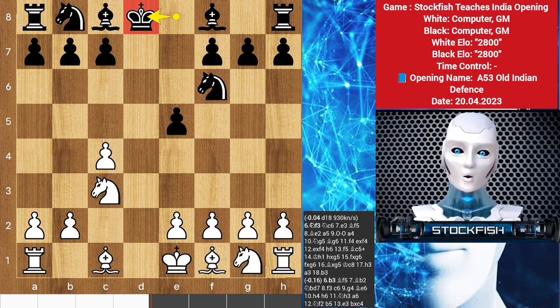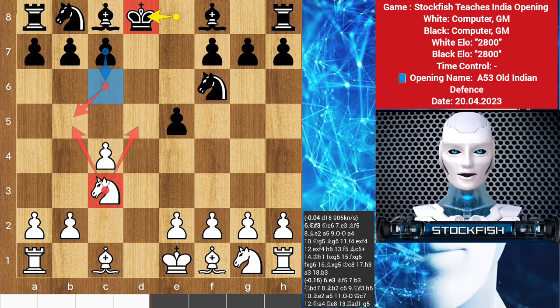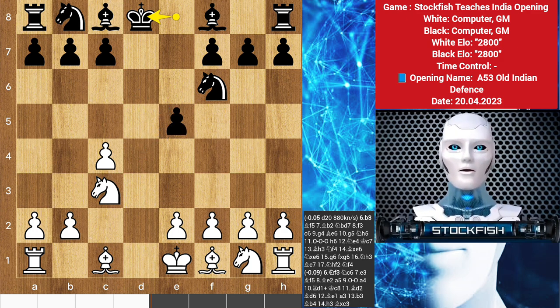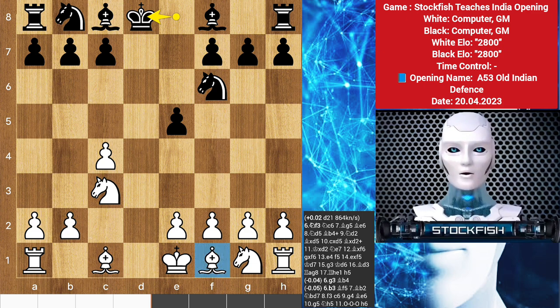One popular idea is c6, restricting white's knight on c3 from invading black's territory. This clears the c7 square for black's king to escape the open d-file. Since white has exchanged pawns on the d-file, this liberates the dark-squared bishop, affording it a more active role than is typically expected in the Old Indian. White's light-squared bishop is restricted by its own pawn on c4, so it may find greater activity down the long diagonal from g2 — yet another reason black may want to consider playing c6, restricting activity on this important diagonal.